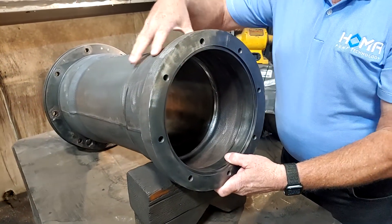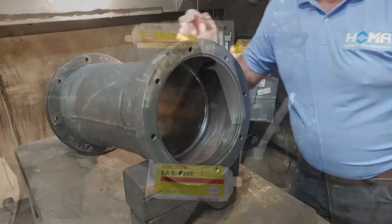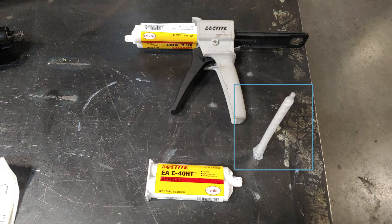At this point we're going to paint it — just give it a coat of paint to keep it from rusting later, prior to putting the stator housing in. Here are the three pieces you'll need: the epoxy, the applicating gun, and the mixing tip. There'll be a link in this video and in the bulletin telling you where you can get these, or you can find them at any local Loctite distributor.